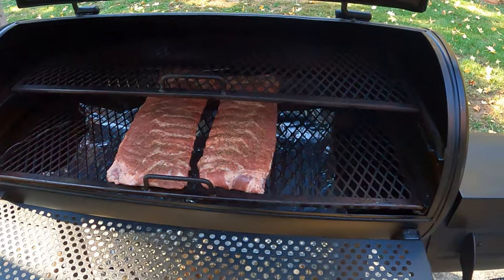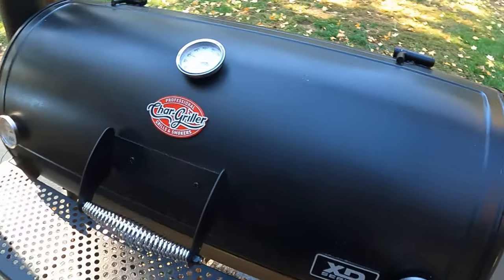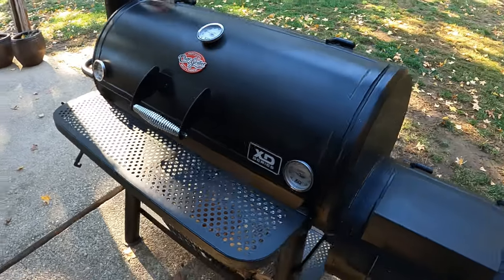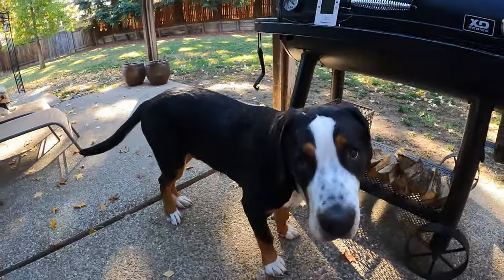We've settled down to cooking temperature and I've got the ribs on the grill. We're going to close this up and leave it down for six straight hours.